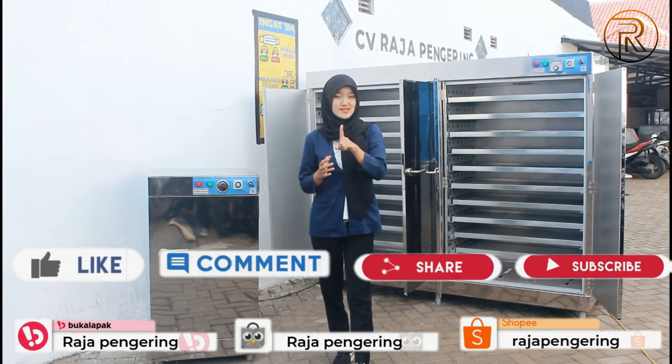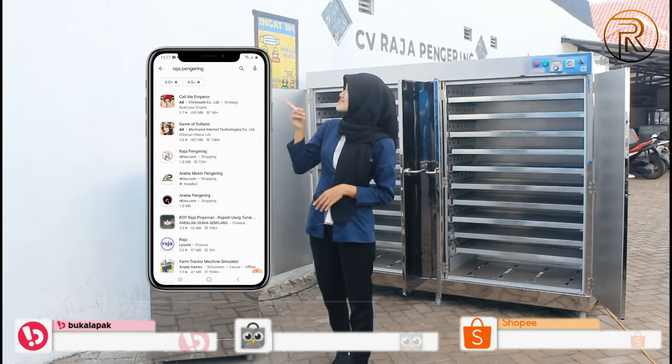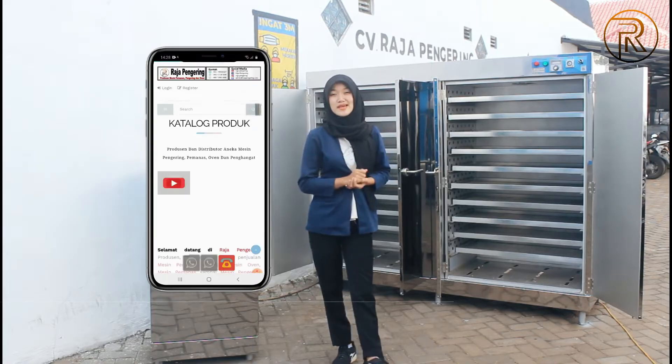Jangan lupa juga kalian download aplikasi resmi di sebelah sini guys. Kalian bisa download ini di Play Store di hp kalian.